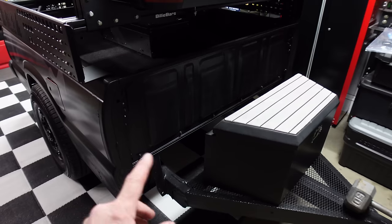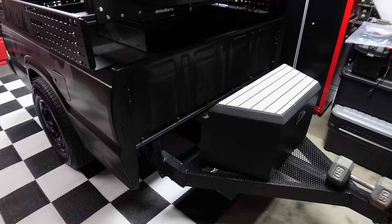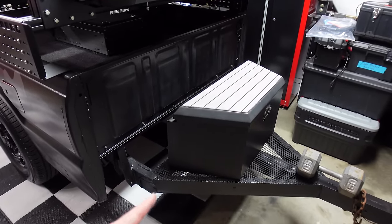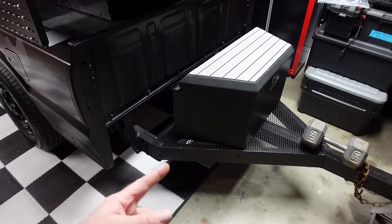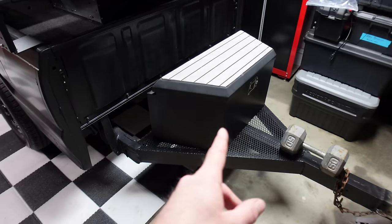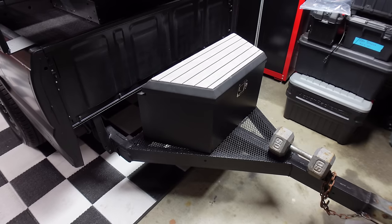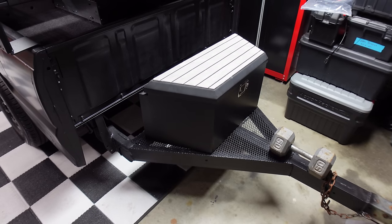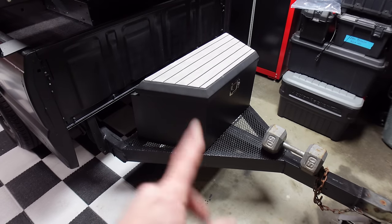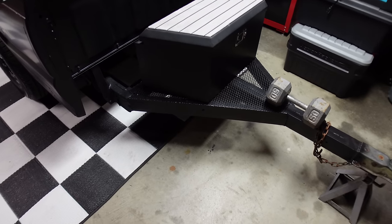We're going to put our propane tank in here so when we use the grill under the awning, we can run a line to a bigger propane tank. Then we can put our leveling jacks — we've got to do four corner leveling jacks on this thing. There's also a box off my double jet ski trailer that I can't decide if I want to use on this. I'll figure that out once we get the spare tire and propane tanks installed.